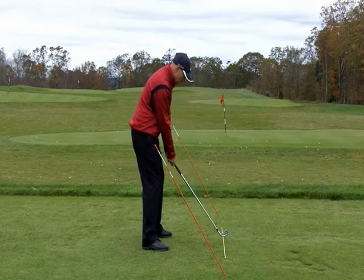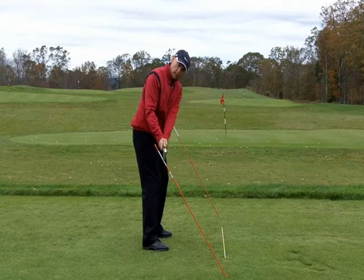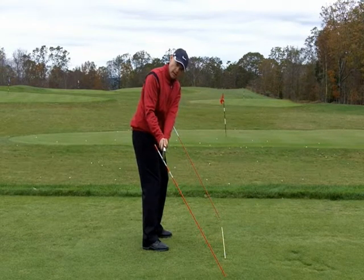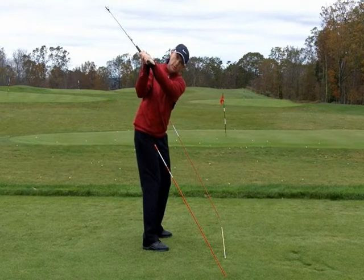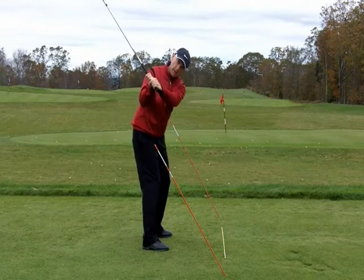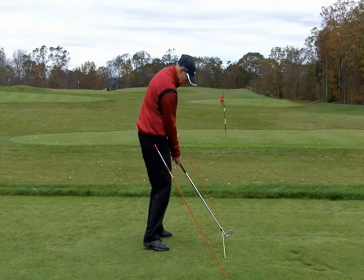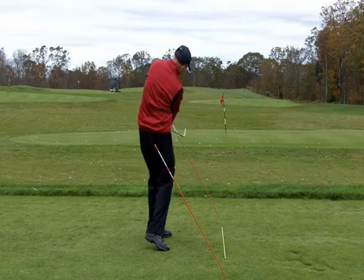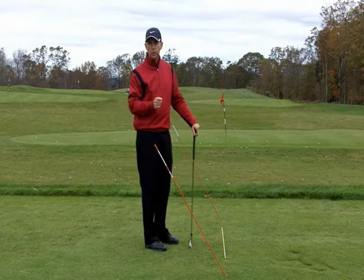Ideally in the takeaway, the club would stay on that swing plane until the club reaches hip high. From there up, I want to see the shaft stay parallel but above it all the way to the top of the swing. I want to come back down parallel and above it to here again, work down the plane into impact, up to here, and then parallel and above it in the follow through. That would be the club working on plane.